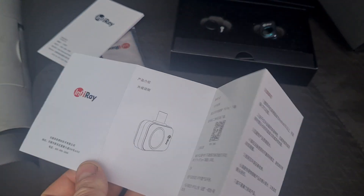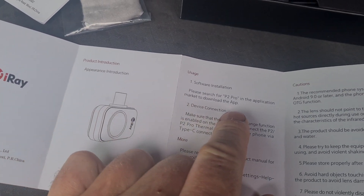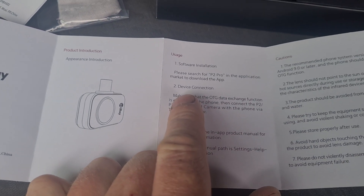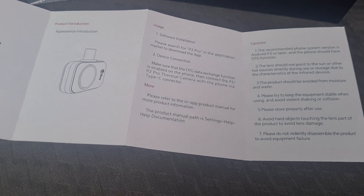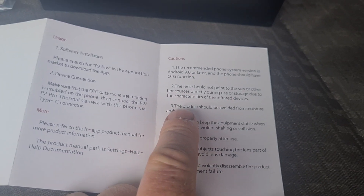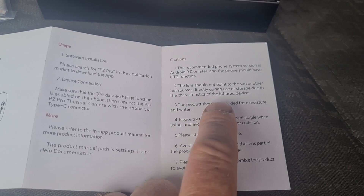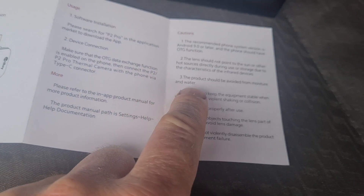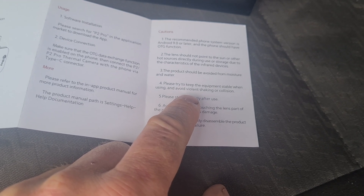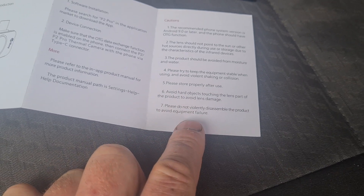So we have some instructions here. On one side we have Chinese and then we have English on the other side. You need to search for the application P2 Pro in your app store and connect the device. Recommended phone system is Android 9.0 or later. The lens should not point to the sun or any other hot surfaces directly during use or storage. You should avoid moisture and keep the equipment stable during use, avoid violent shaking, and avoid hard objects touching the lens.